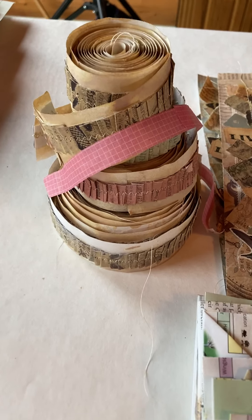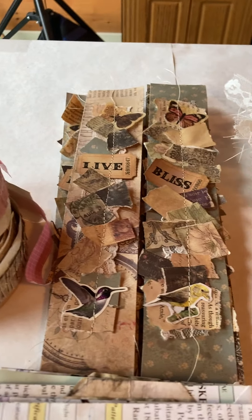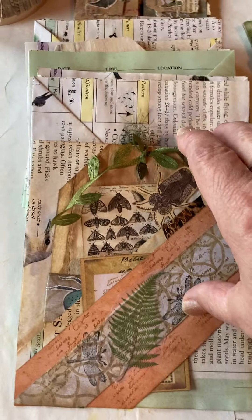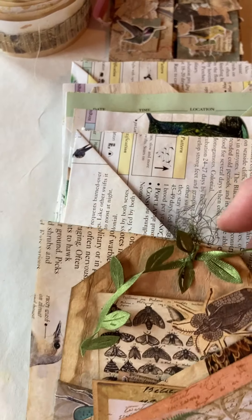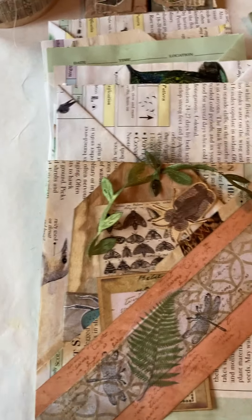I have the ruffle paper, which you've probably already seen, the belly tag, the belly bands, and these little flip-outs. I can't remember — I didn't write it down and I should have — who I saw these from.